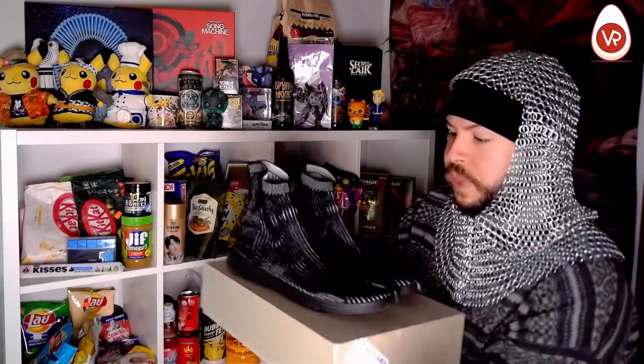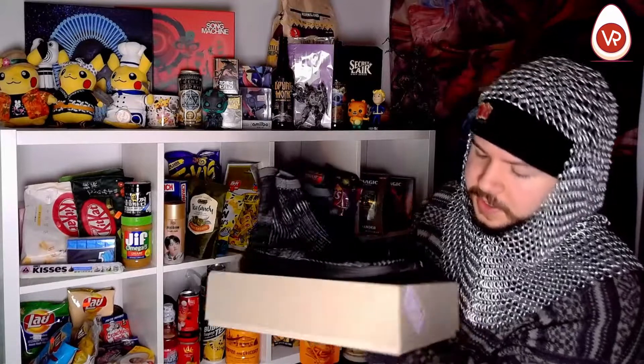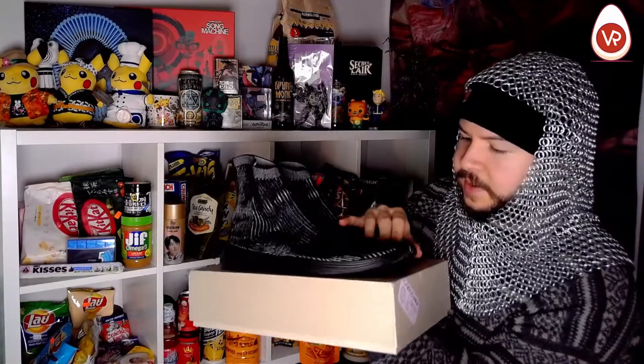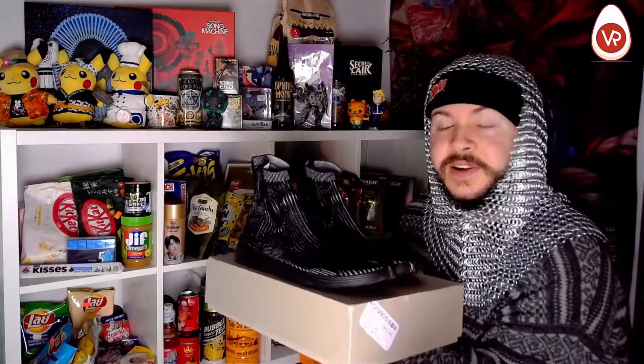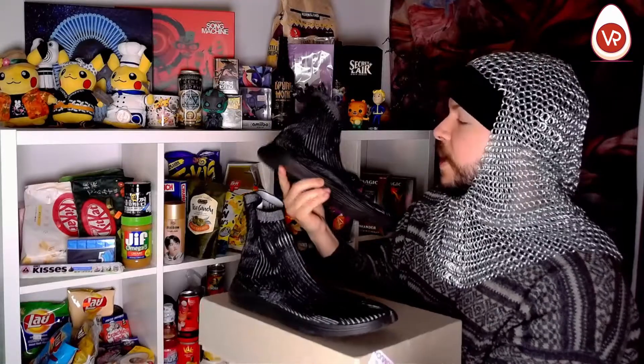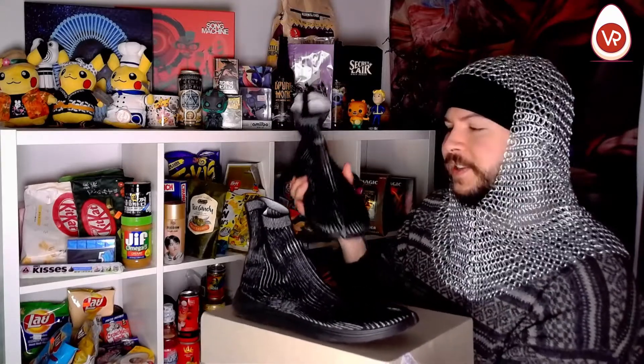It's pretty comfy. I took these dogs for a walk yesterday, just a little walk around the block and around some garage sales. My findings are that these are very light, which is actually great. I wear some boots sometimes — very heavy, you can feel the weight. But these are super light, and as you're just walking around you feel kind of free, kind of nice, walking around in your little tabby shoes.